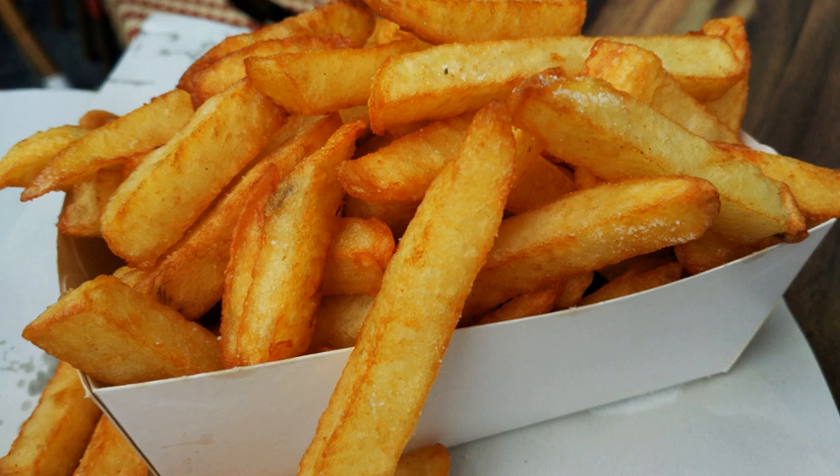French fries are prepared by first cutting the potato, peeled or unpeeled, into even strips, which are then wiped off or soaked in cold water to remove the surface starch, and thoroughly dried. They may then be fried in one or two stages.